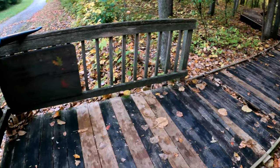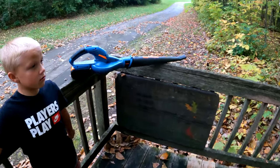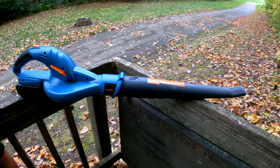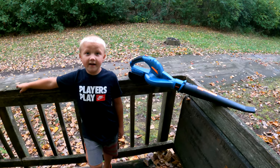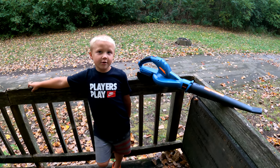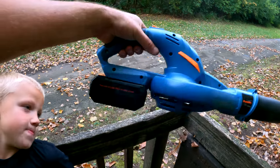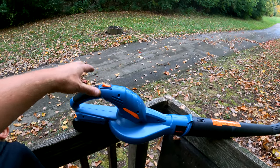We finished blowing off this walkway — it did a great job. The handheld 20 volt leaf blower here, we've been testing it out. What do you think, you like this thing? Yeah, it's easy enough a five-year-old can do it. Basically charge the battery and you're good to go.